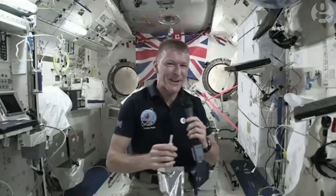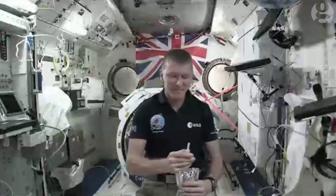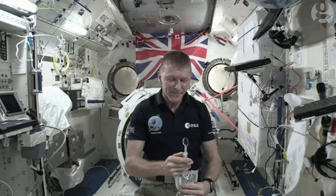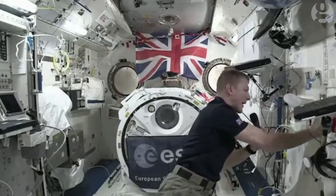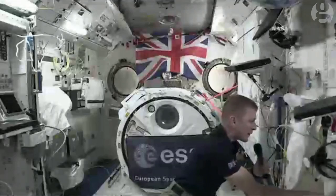There are a couple of other things I can do with the water up here, so let me show you. I've got a little bubble there, and that bubble of water is going to float away.